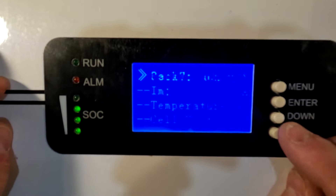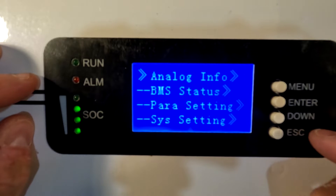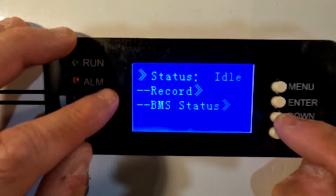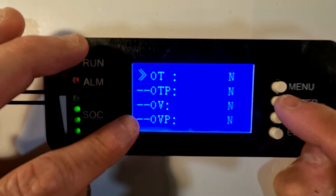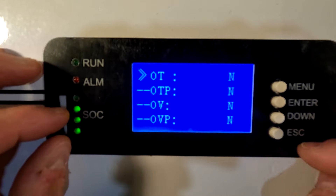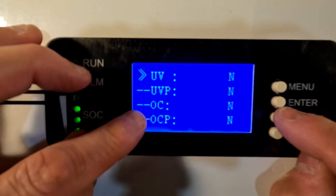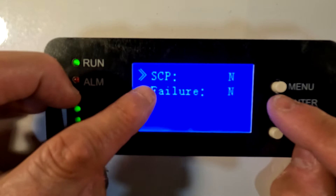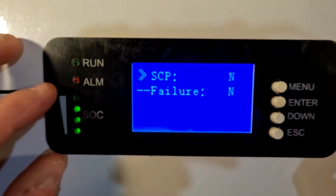Going back to the main menu and down to BMS status. Status is idle. Looking at the BMS status details: over temperature — no, over temperature protection — no, over voltage — no, over voltage protection — no. Under voltage — no, under voltage protection — no, over current — no, over current protection — no. Failures — no. And SCP, short circuit protection — no. So all those say no — that's good.